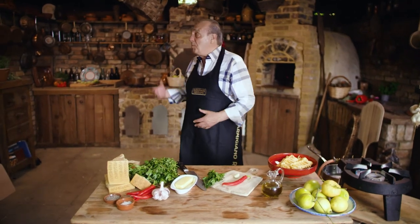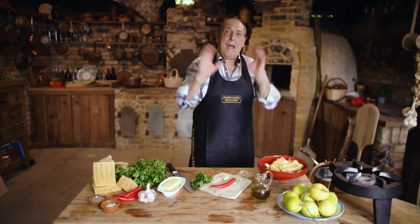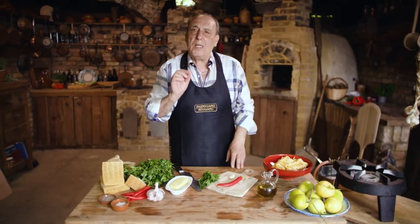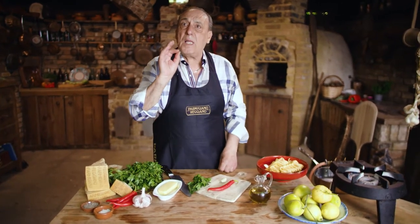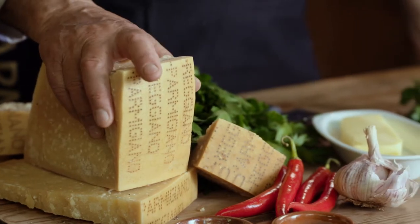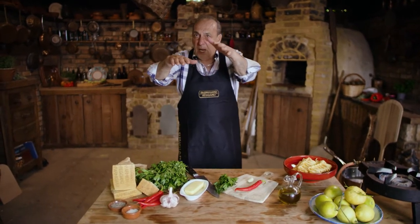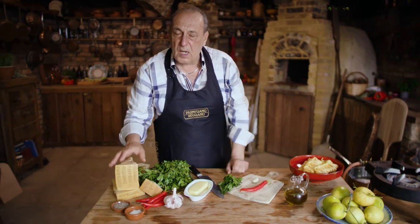Hi lovely people! I'm in my beautiful kitchen. Believe it or not, this is the kind of kitchen I was born in, in Italy — something cozy and small. Let me show you how to make one of the simplest pasta dishes: pasta con limone e parmigiano, with lemon and parmigiano reggiano. I'm using a fantastic parmigiano reggiano which is 24 months old. Can you imagine that? It's between a teenager and a grown-up — that's how I consider it. It is so good.